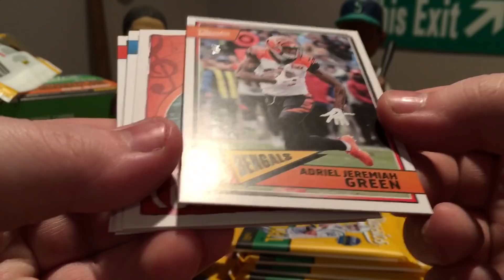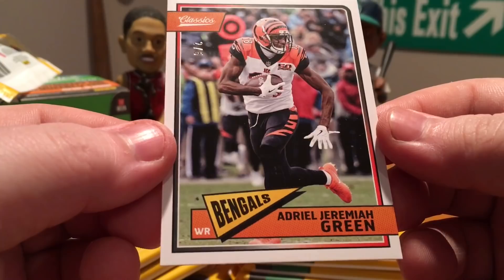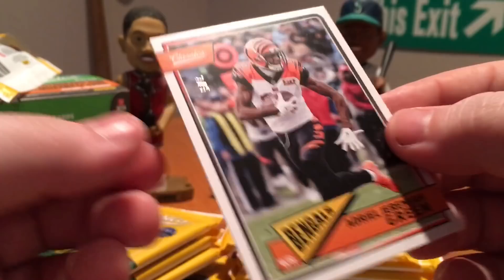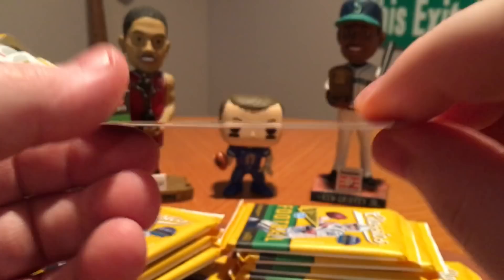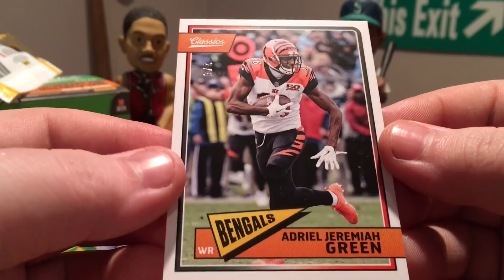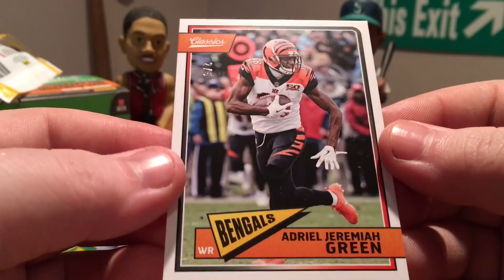Joe Mixon, Antonio Brown, Rogers. Got — wow, that's a super short print of AJ Green! That's like a full name. I looked at that name and I was like, who in the world is that? AJ Green, 205 — look at that. Wow, I was completely puzzled for a second. That must be a full name variation because there's no different color on the back and it's not blank. So yeah, that's a full name variation — that's crazy. That would have me stumped like crazy for a second. Well, that's cool.